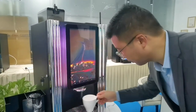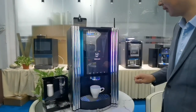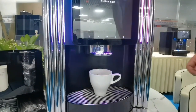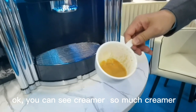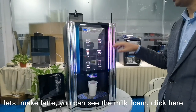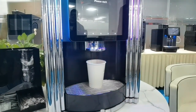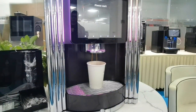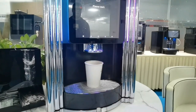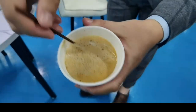Now we are making a product. Let's make the espresso — you can see so much crema. Okay, let's make a latte with milk powder, and you can see the milk from here. You can see so much milk — this is a latte.